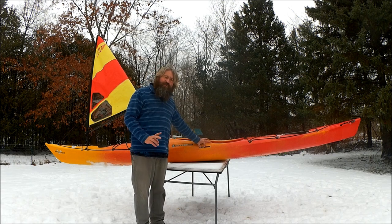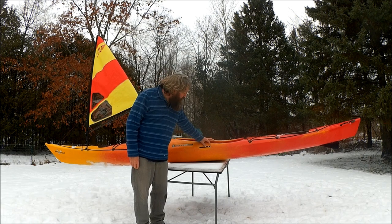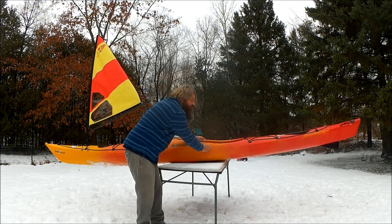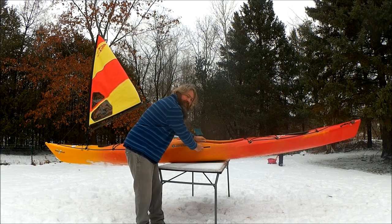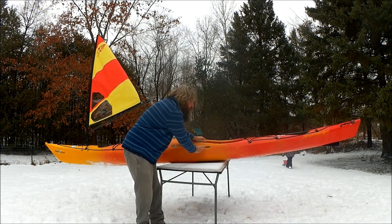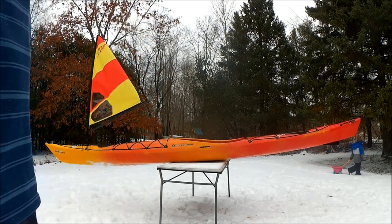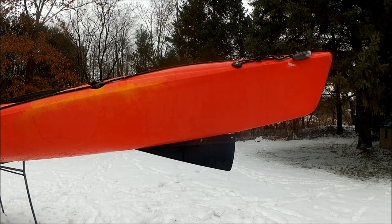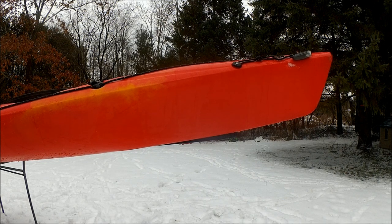My skeg control — I have a fully adjustable skeg. The skeg control is located right here. I have a full range of control over my skeg. It's a little icy right now, but that's fully up, fully down, and halfway up — so neither up nor down. Here's a closer look at that skeg operation: that's halfway up, that's fully down, and that's fully up.